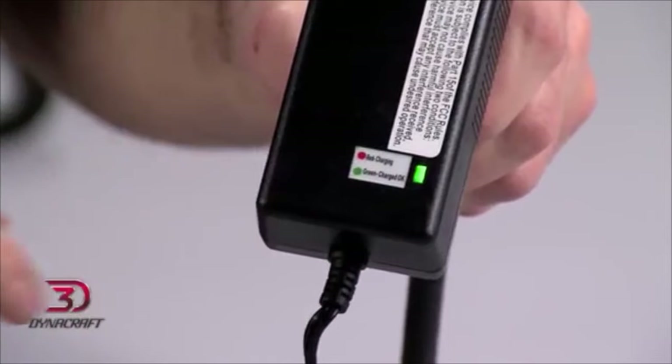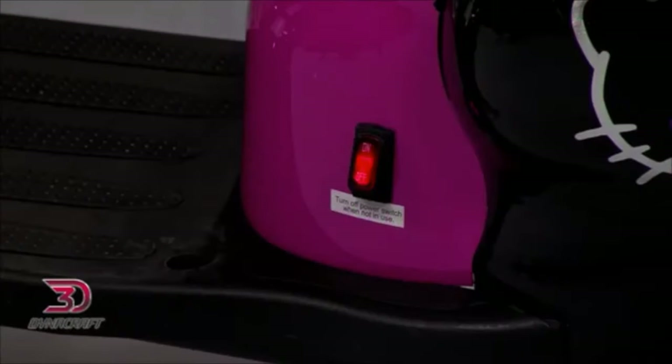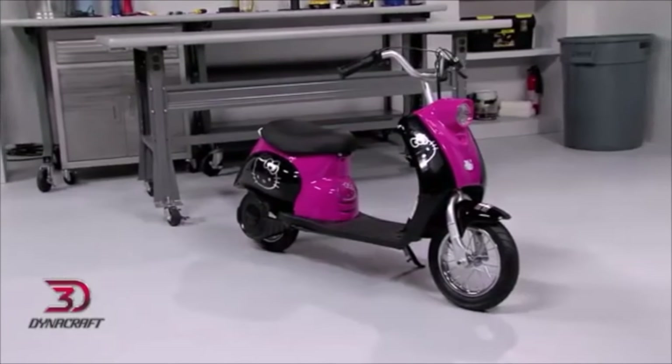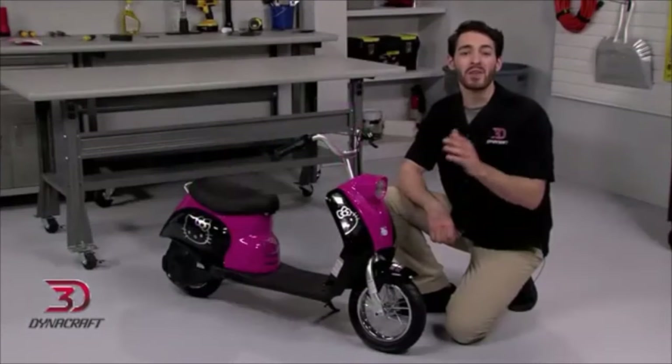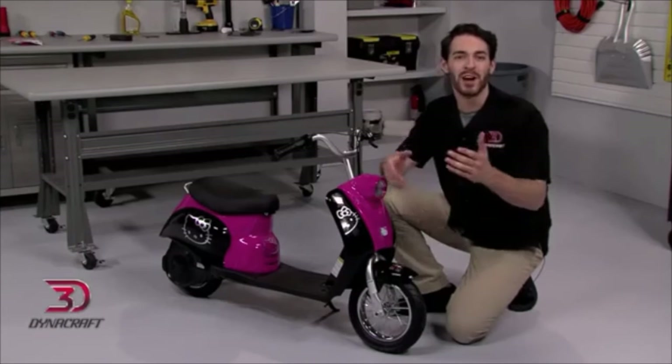Once the light is green, the scooter is good to go. Always be sure the rider is wearing a helmet and safety gear, as well as appropriate clothing and shoes while using the ride-on. Your manual has details on this. You should also check the manual for specific operations in appropriate environments, and make sure the rider takes it easy while getting a feel for the scooter. The only thing left to do is turn it on and head out for a cruise. Don't forget to turn the power switch to the off position when you're done. So that's how we put together the Hello Kitty scooter. Remember, if you have any questions or problems during assembly, don't hesitate to call Dynacraft. Enjoy the ride.